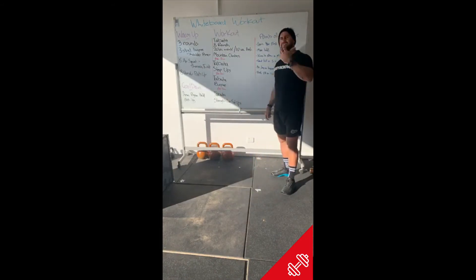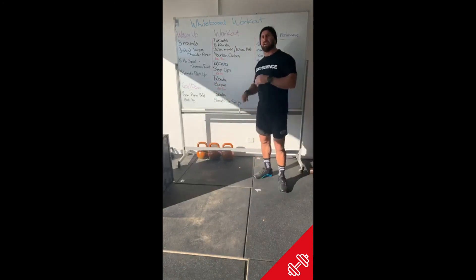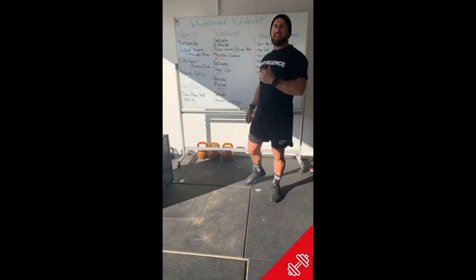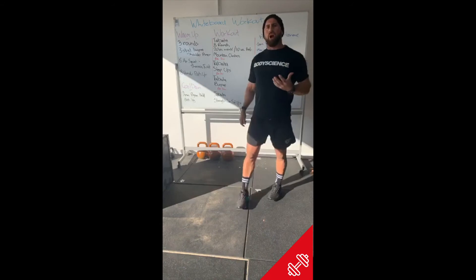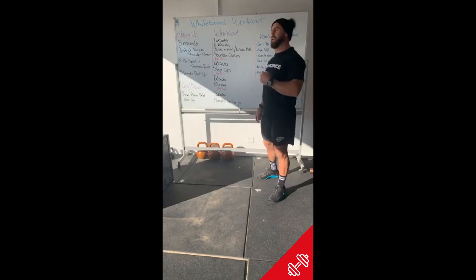If you have the time today, that's a really solid workout. If you're short on time and just need to get a good sweat on, just run through it once. We've been hitting these workouts for about six weeks now, so we should know whether we can add another round or not. If you're not sure, drop me a message and I'll help you out.